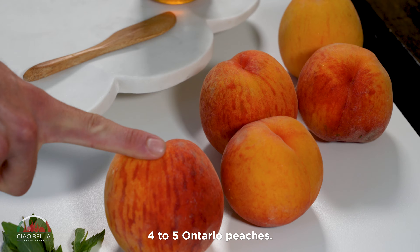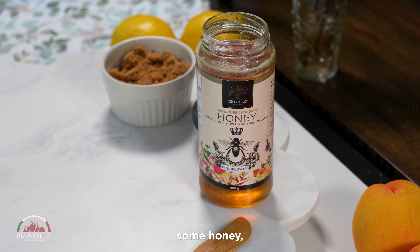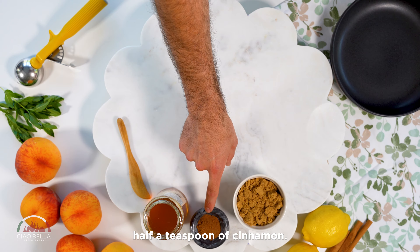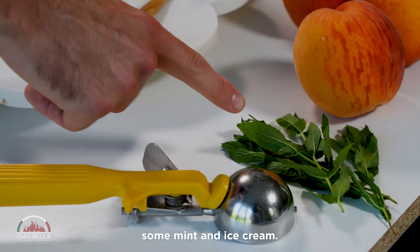We need four to five Ontario peaches, some honey, half a teaspoon of cinnamon, one cup of brown sugar, some mint, and ice cream.